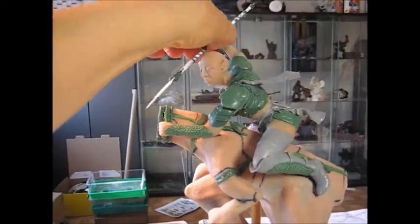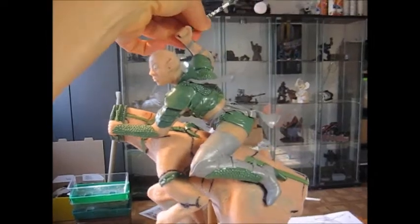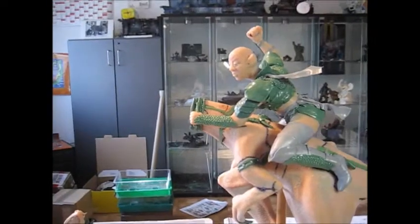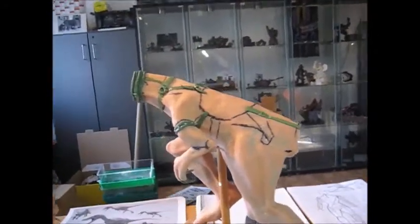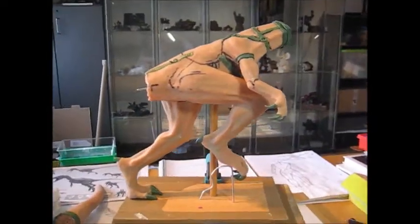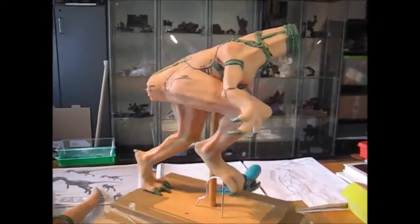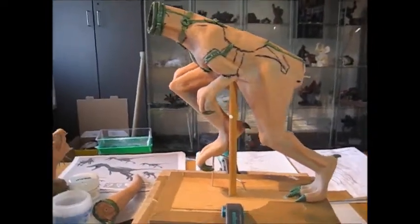I can also take apart the spear. I had to do that so I can add ornaments to both sides of the spear without breaking the hand. Then of course I can take her off. And this is the big raptor in his hopefully dynamic pose. And that's pretty much the status of the sculpt this morning.